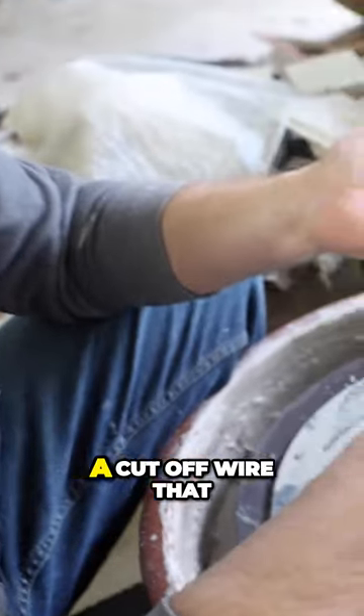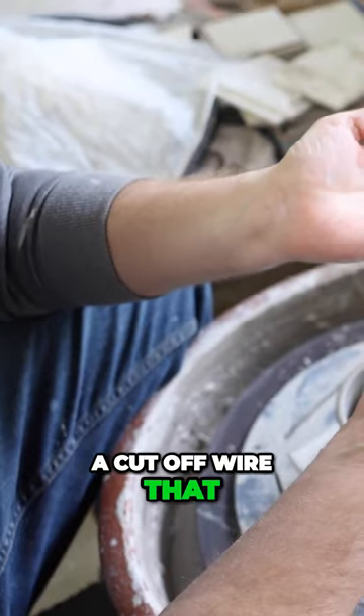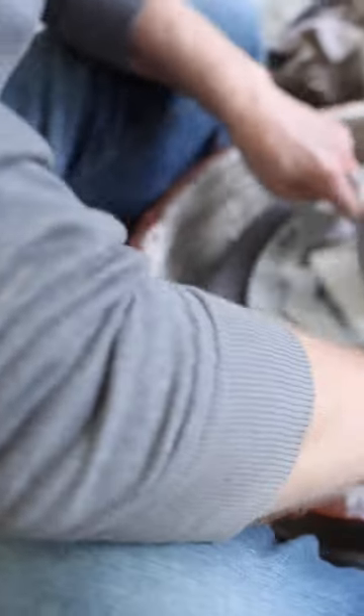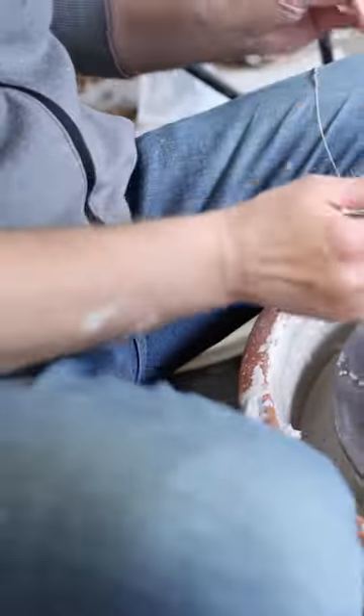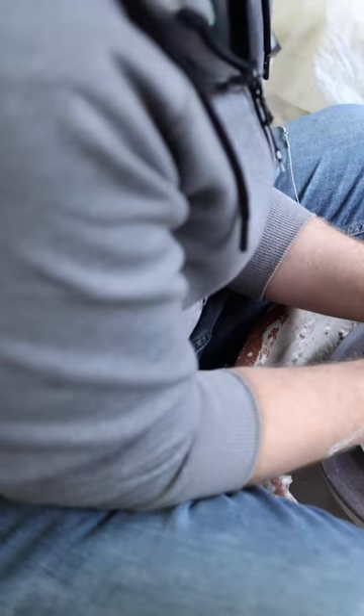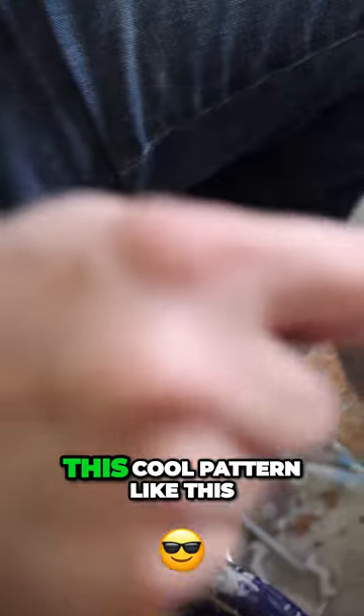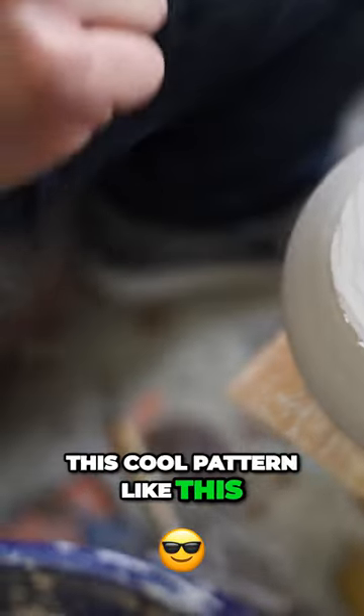Here's one I use, which is a cut-off wire that Simon Leach made. I'll show you what it does. Look at that beautiful base — it gets this cool pattern like this.